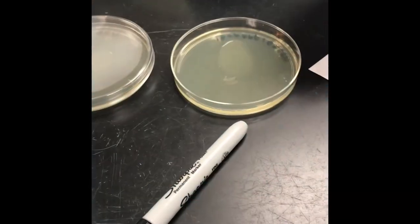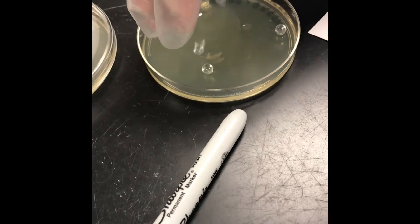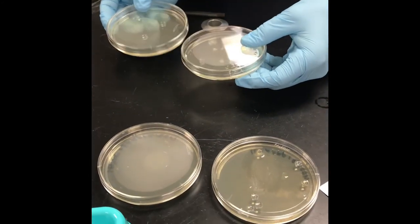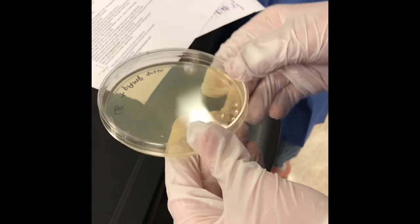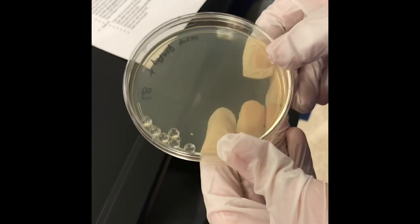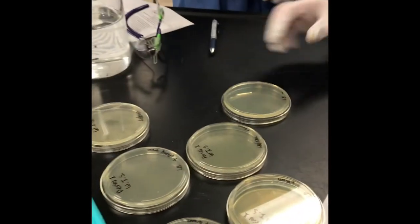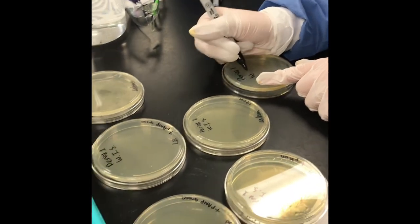Now the fun part — adding the glass beads. They drop four to six glass beads right into the solution on the agar. They put the lid on and then tilt and roll the plate — like one of those rolling ball games — spreading the bacteria all over the surface of the agar. Then they dump the glass beads into an excess cup, lid the petri dishes, and mark them with their period and table number so they know who's who in the incubator.